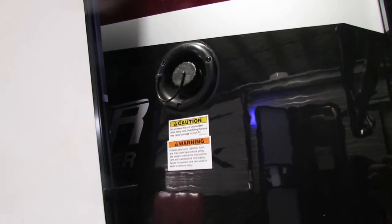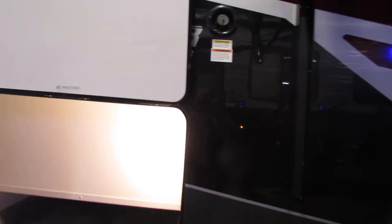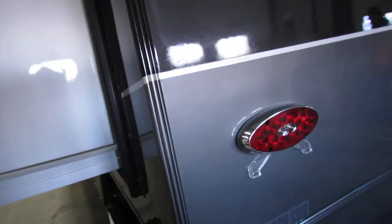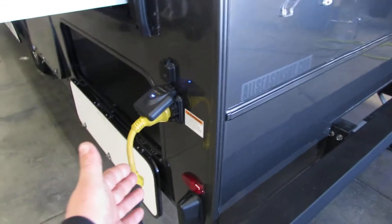Right here we have your potable water fill. As you're filling that, check the gauge inside and then you'll be able to use your water pump to disperse the water. Right here is where we're going to hook up for shore power.